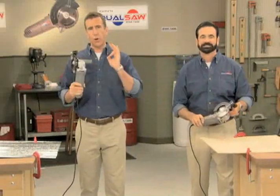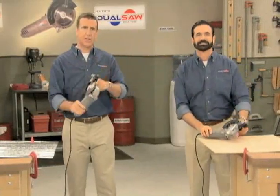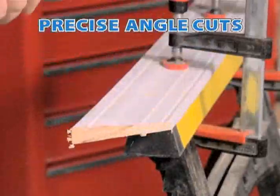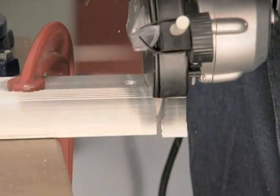There really is only one way to truly grasp just how advanced this is, and that's to watch it in action. The DualSaw is built tough, but it's the way that it cuts that counts. Watch this. Power, precision, versatility, strength.